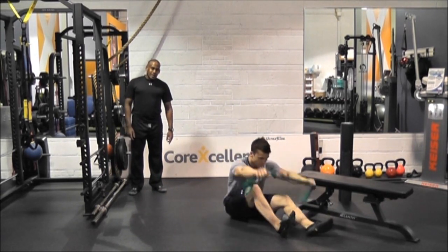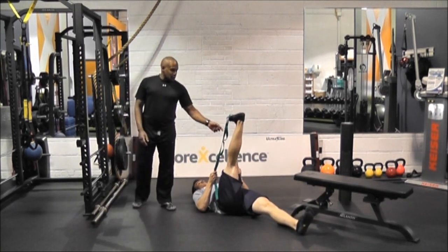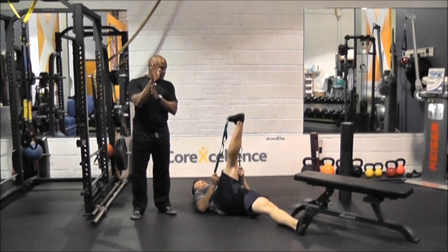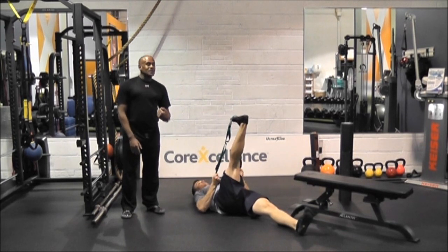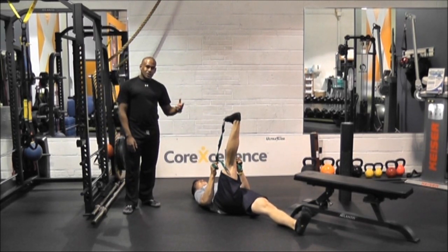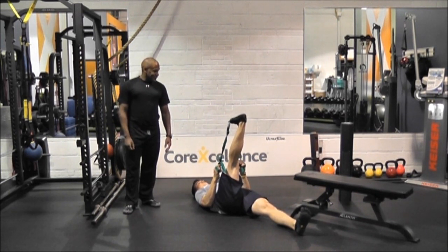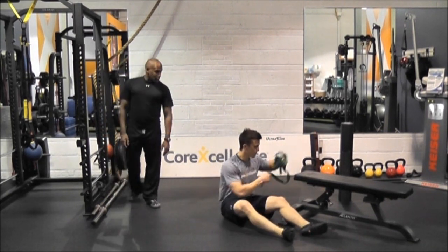We're going to do a little AIS stretch — an active isolated stretch for the calves. What Rich is going to do, he could use a towel or we have a stretching cord: he's going to get into a good stretch, then push it all the way up, and then release it back down into the stretch. It gets deep in there — this is one of my most hated stretches, but you'll love it because you need it. Make sure you're doing both legs.